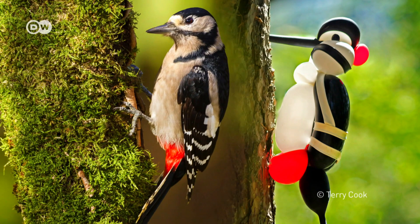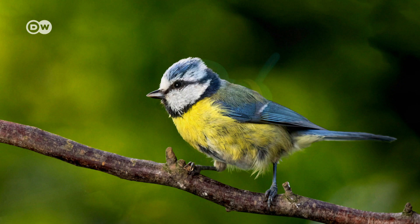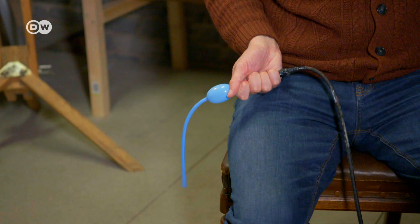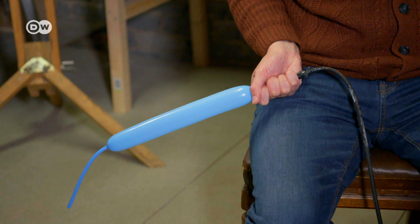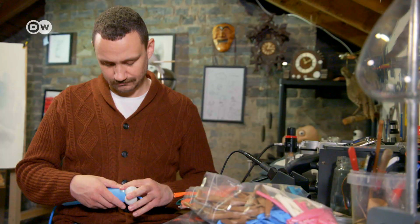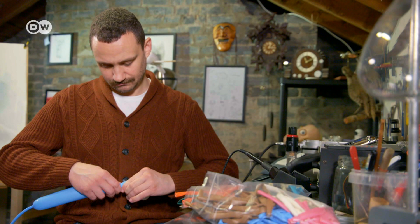From a distance, you almost can't tell the difference between the real bird and the balloon one. Terry Cook from Scotland makes balloon birds — but not just any old bird. Here he's making a wood nuthatch.